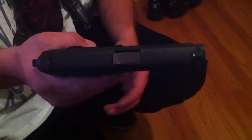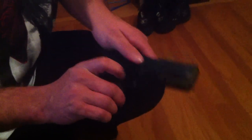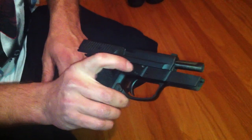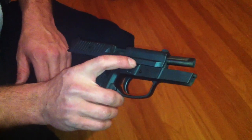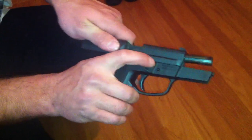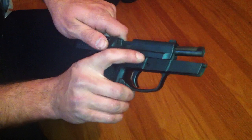Now I'm going to show you how to properly disassemble a Sig SP2340. You grab the slide, very gently lock it back into place. Put your finger on this button here, pull it back very gently, and put slight pressure on this pin.